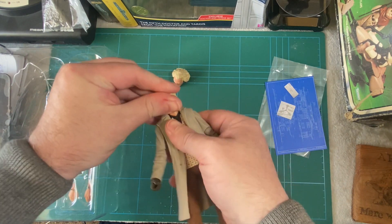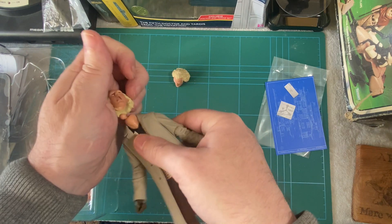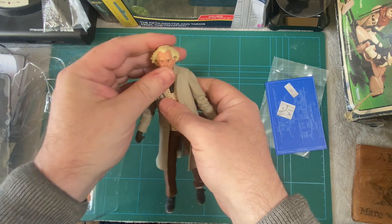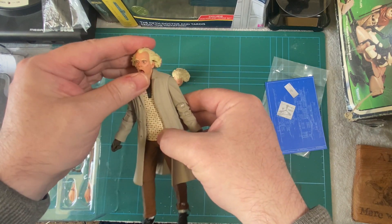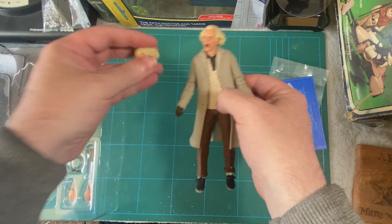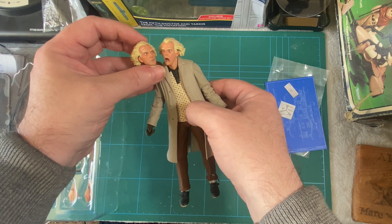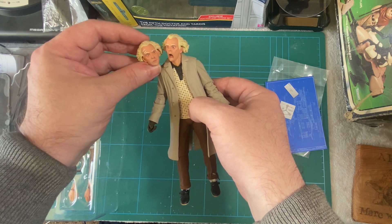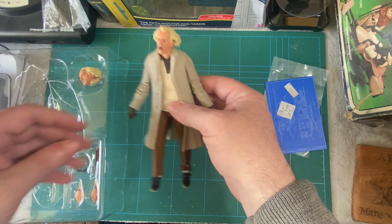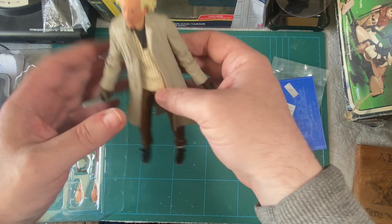Let's put that other head on and see which one we prefer - let me know in the comments which head you prefer. They're quite easy to take off but not so easy to get back on. Oh, I think I like that one better! I think I like that one - I don't like the other one. Those crazy wild eyes, look at them! 'Future boy!' So I think I'm going to put that back. 'Great Scott!' Yeah, I just love his shoes and the look of him is brilliant.